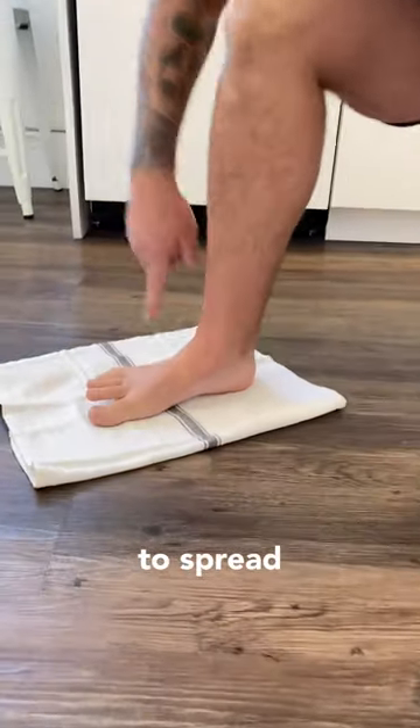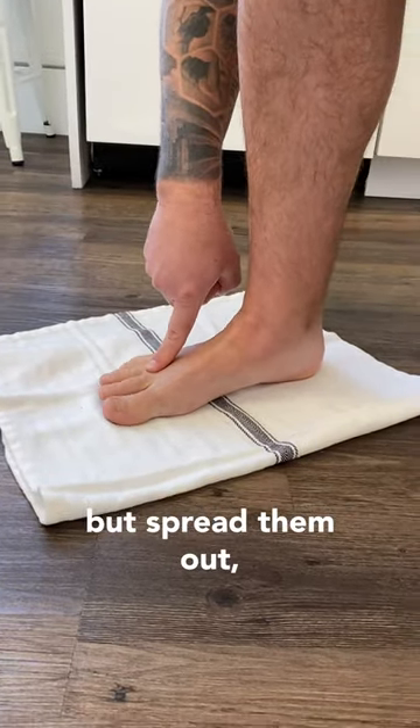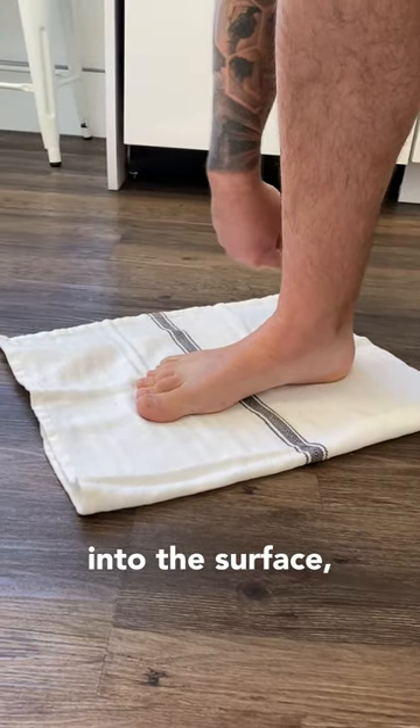What you're going to do is this: try to spread your toes out as wide as you can. It may not be very far, but spread them out, then press your toes into the surface, into the floor.